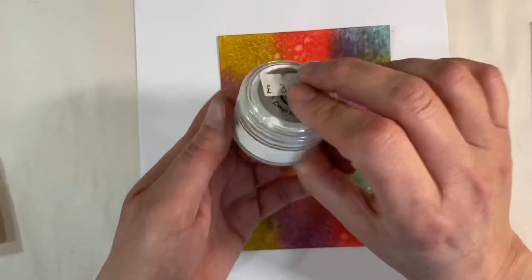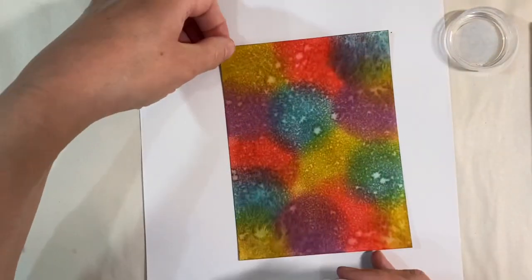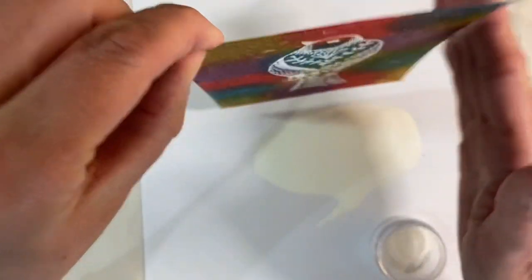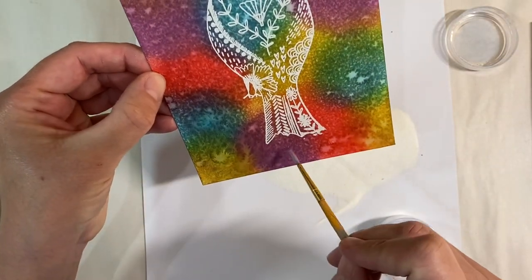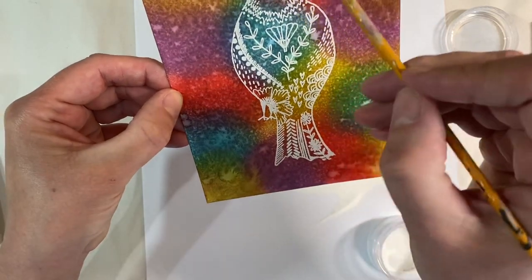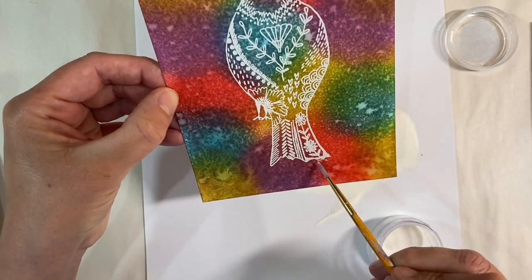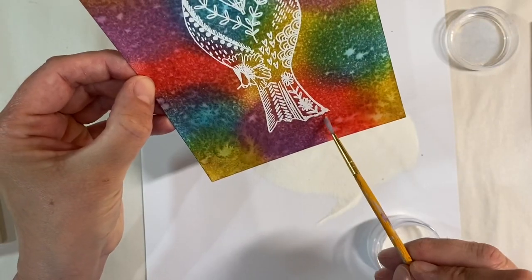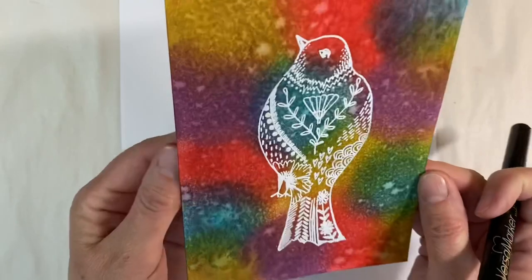I've got some white embossing powder here, so I'm just going to give that a good shake and pour it over the top. There we go — nice bright image there. Tap off any excess, and I'll just use a small paintbrush to get rid of any stray bits. I'm going to go off now and heat set this with my heat tool. I've heat set the white embossing powder now and that's what it looks like.